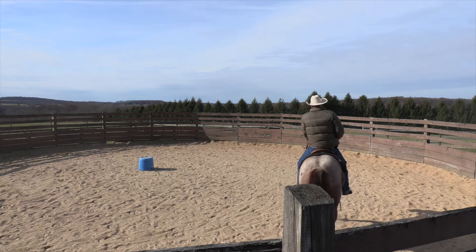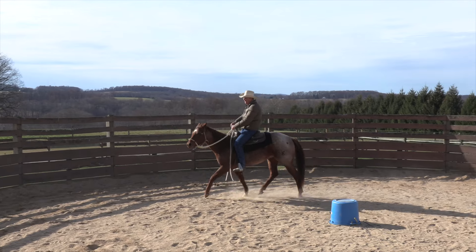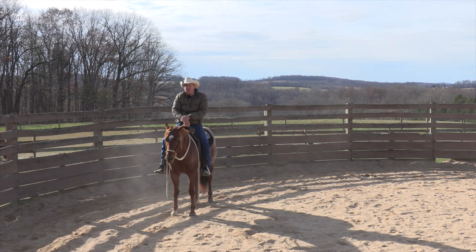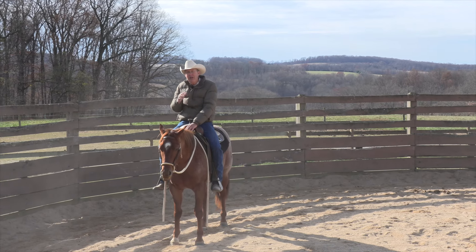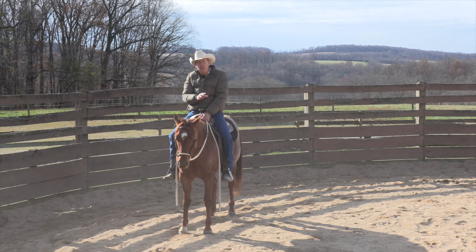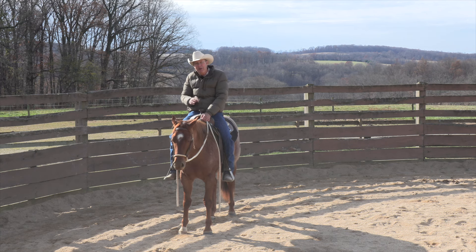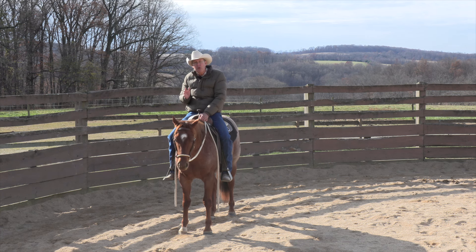He's getting good enough at steering that I'll even cheat a little bit and see if he can come across the center one-handed. Now that was premature, but it's a good way to take your horse's temperature on something they're not completely ready for — to see how they react, and when they come through for you, it tells you that you're ready to build toward that. So that's the leg bump — use it judiciously and you'll get your horse moving off your leg and steering a little bit better.